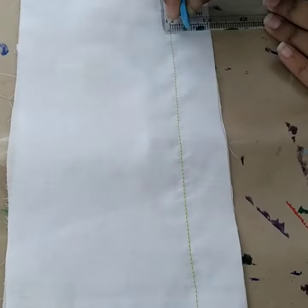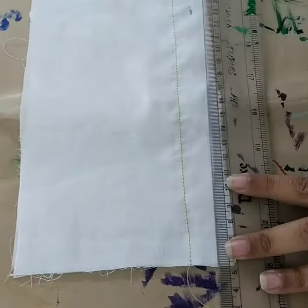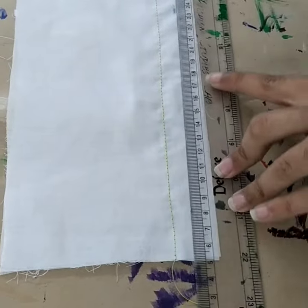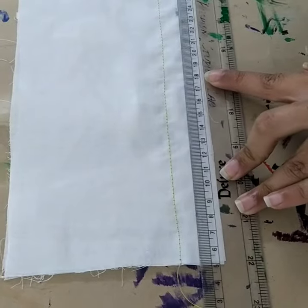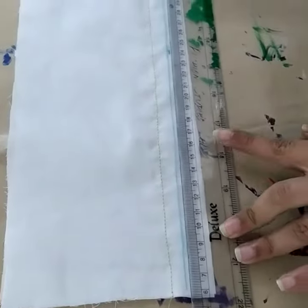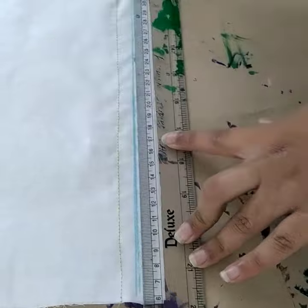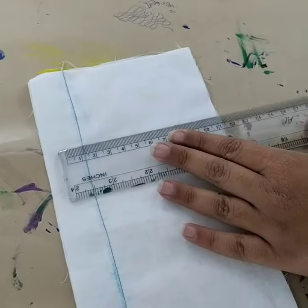After stitching, mark points at a distance of 1.5 inch from the stitch line and draw a straight line. The same needs to be replicated onto the other side of the fabric so that you have lines on both sides of the fabric next to the seam line at a distance of 1.5 inch.